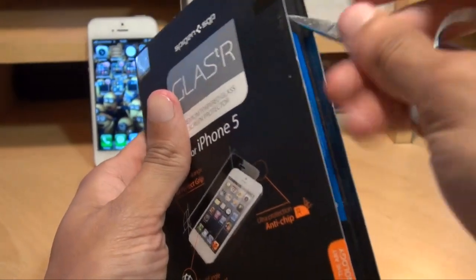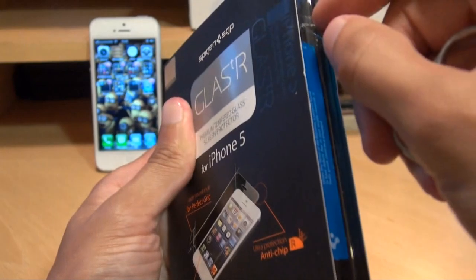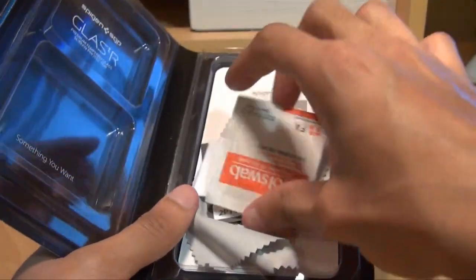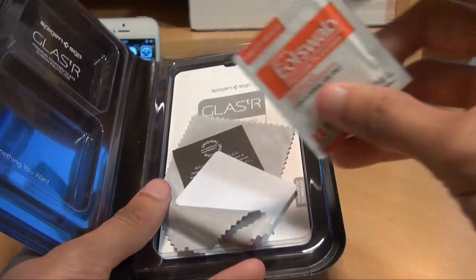We'll just get this busted open — there's a seal right there — so we'll get that scored down and it should just open straight up. You get what looks like a disinfectant cloth there just to clean the device.